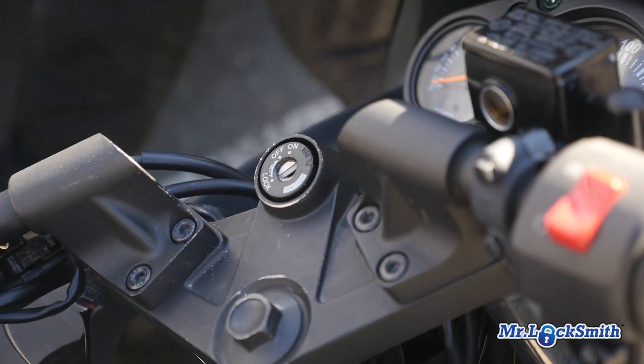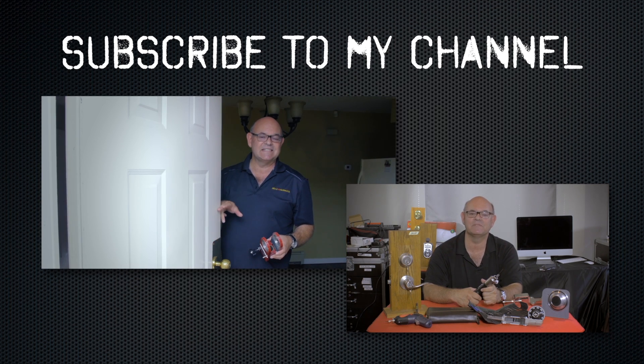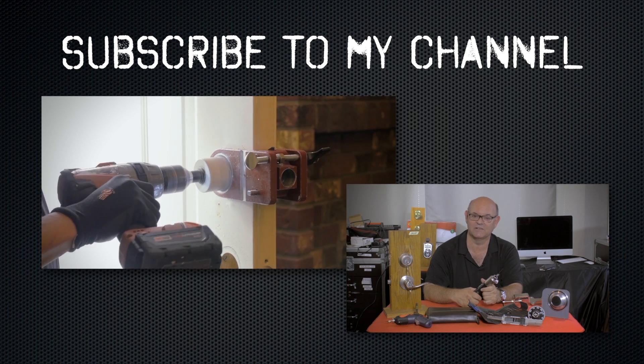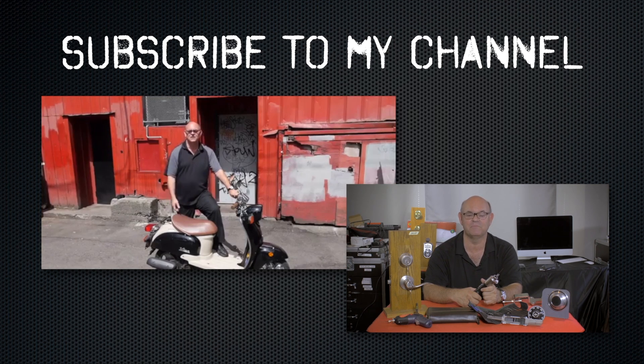I hope you enjoyed watching this video. Subscribe to my channel and also visit my website where you can see what online locksmith training I have for beginners, intermediate, and advanced, as well as my covert methods of entry and non-destructive methods of entry.